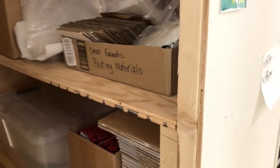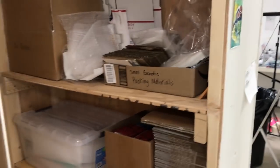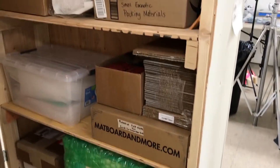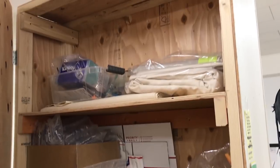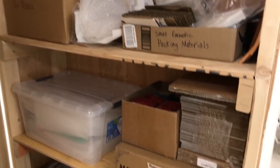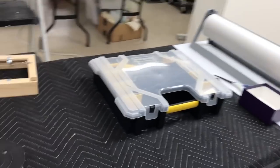I have another cabinet dedicated to packing materials. We get inundated with cardboard and bubble wrap, so I try to save a representative amount that I think I'll need. This cabinet is where I know I can always find things for packing.